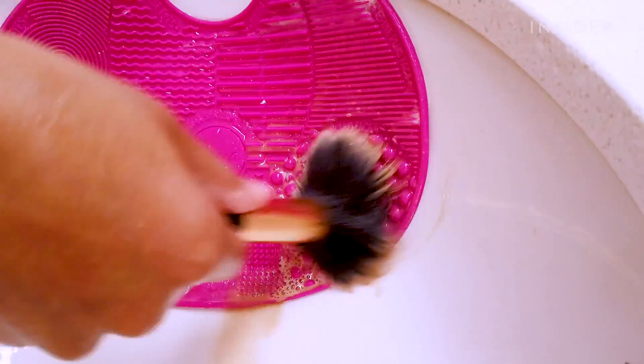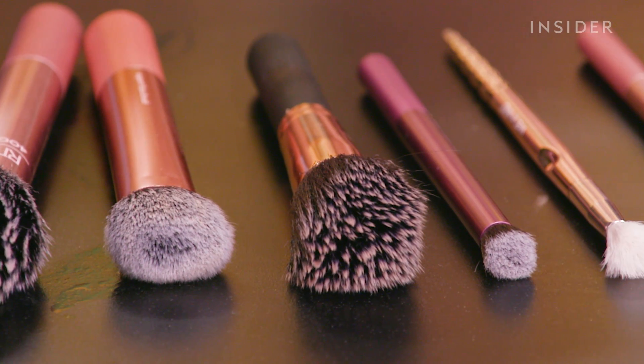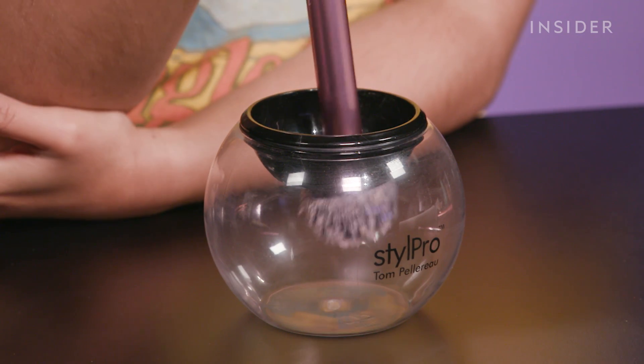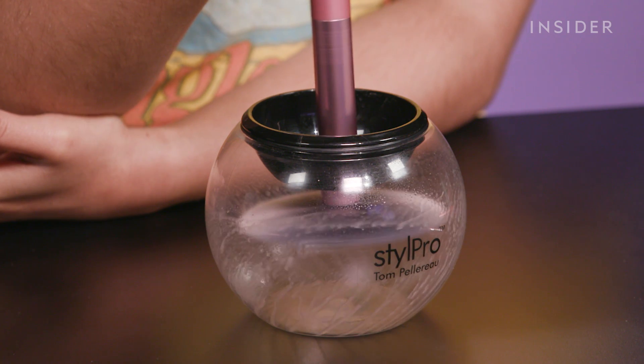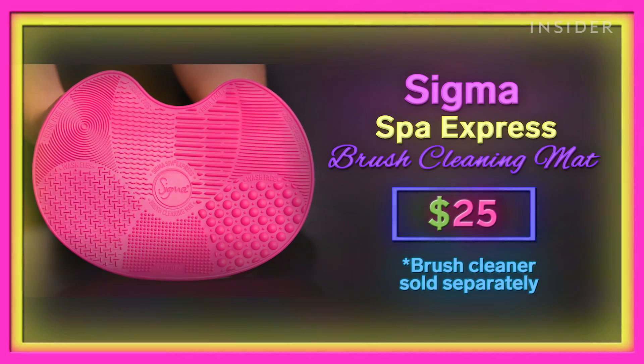My overall winner for the day has to be the Sigma Brush Cleaning Matte. I chose it as the best method because it's not as complicated as the StylePro, and it's a step above just using my hand, which doesn't always get all the makeup out. When washing with my palm, I noticed a few bristles started to fray in all sorts of directions — not great over time. The StylePro was fun but I don't see myself using it often; it's a long and complicated process changing adapters for each brush. So if you're looking for an easy way to clean your brushes and have 25 bucks to spare, give the Sigma Matte a try.